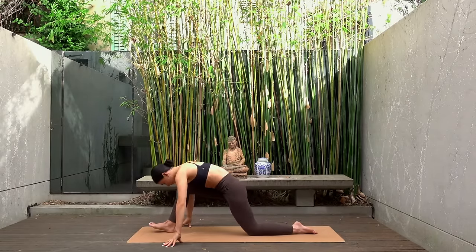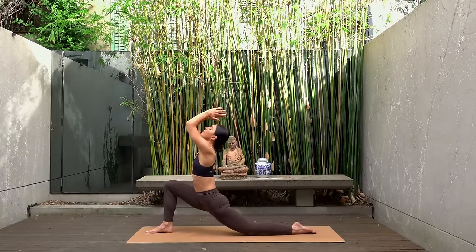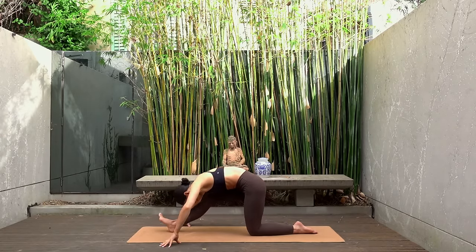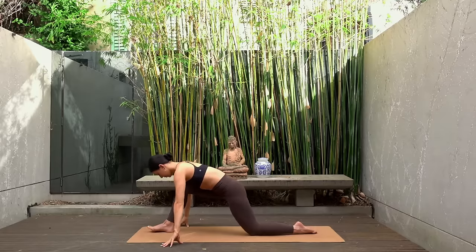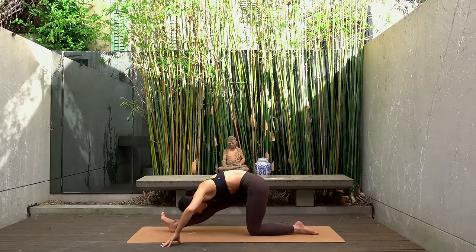Inhale and exhale. Inhale and exhale. Hold in your half splits for one extra deep breath — big inhale through your nose and exhale through your mouth.